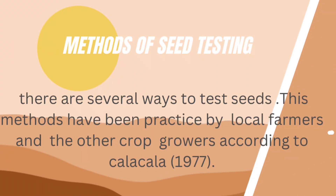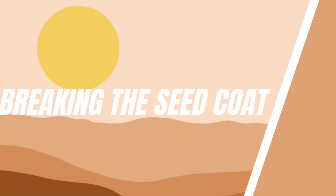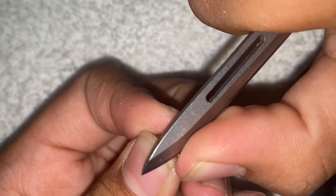Methods of seed testing: there are several ways to test seeds, and these methods have been practiced by local farmers and crop growers. According to Kala Kala (1977), breaking the seed coat is a method practiced with seeds that have a hard seed coat which is impermeable to water and oxygen.